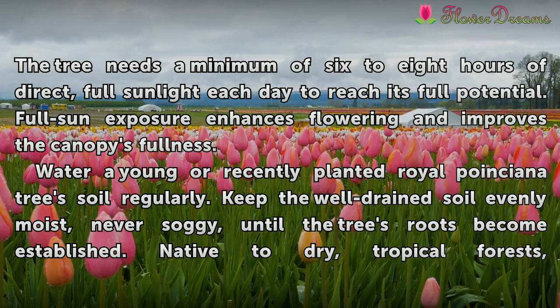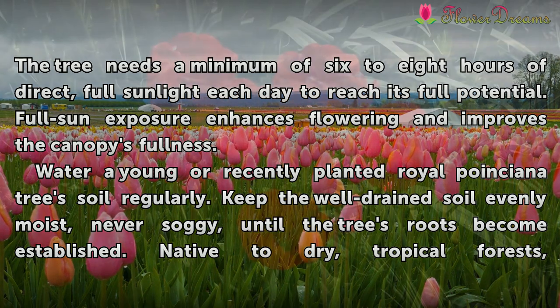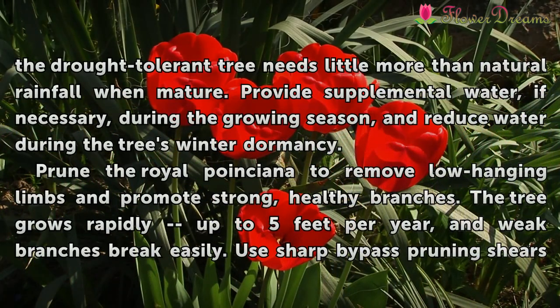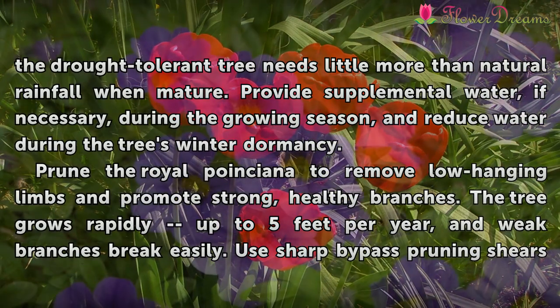Water a young or recently planted Royal Poinciana tree's soil regularly. Keep the well-drained soil evenly moist, never soggy, until the tree's roots become established. Native to dry, tropical forests, the drought-tolerant tree needs little more than natural rainfall when mature. Provide supplemental water, if necessary, during the growing season, and reduce water during the tree's winter dormancy.